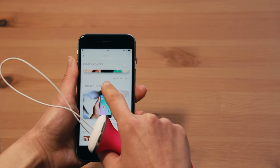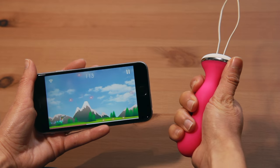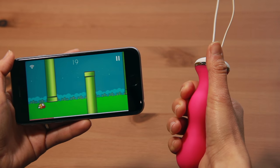You can also unlock other game designs, like the mountain, the pasture, or the countryside, or even popular games like Flappy Bird, so that your training never gets boring.